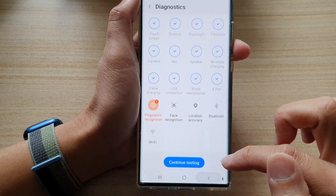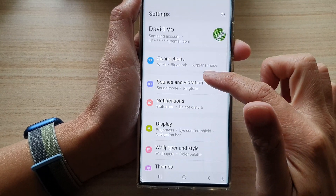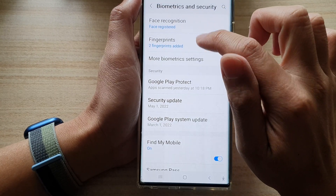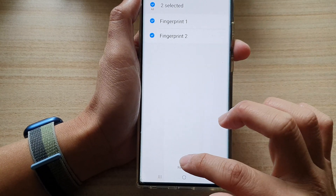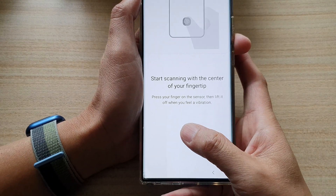Maybe we need to set up the fingerprint again. You can go into Settings, then go down and tap on Biometrics and Security, then go to Fingerprint. We might need to set up fingerprints again — I'm going to remove the old fingerprint and then test it again.